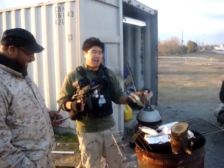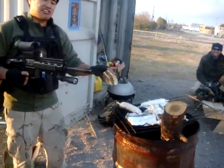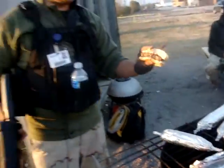So today we're cooking with aluminum. Come take a look at this thing. I know it looks like shit right? But right now it's just aluminum.